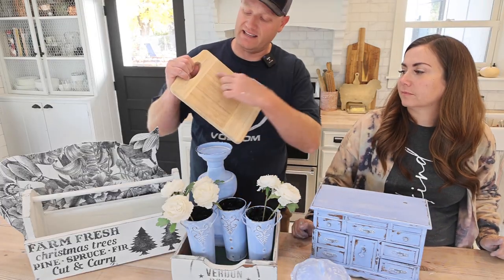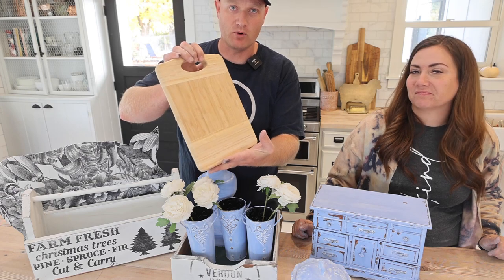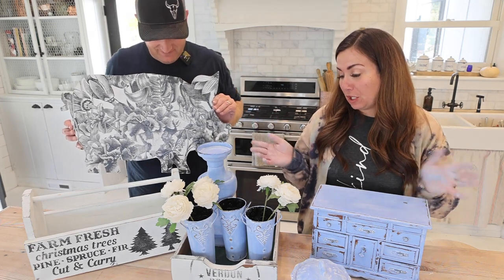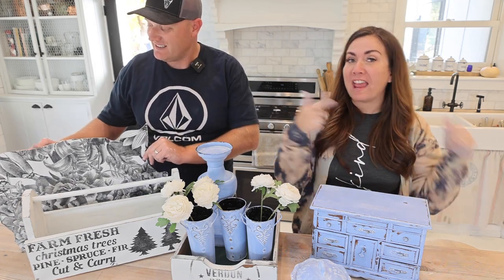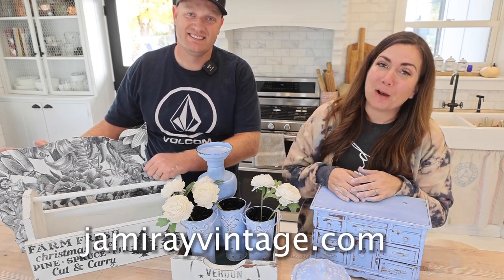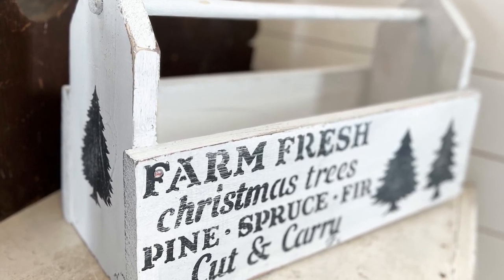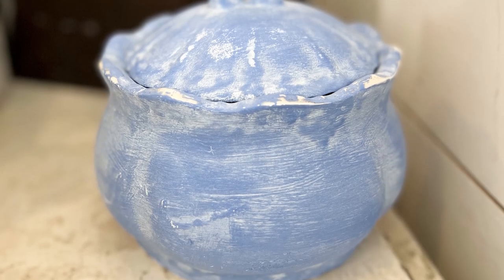We didn't show sanding this, but this cutting board had a lasered logo we didn't really love, and now it's just a plain bamboo cutting board — it's awesome and it's going to last a lot more years. These all came out super cute. I'm loving the Water Lily and white wax combo. We're going to throw in some before-and-afters. To purchase these products or items — unless they've already sold, which some have — visit jamierayvintage.com.